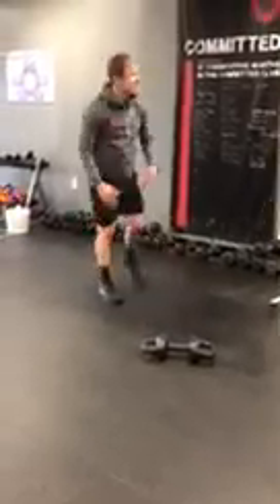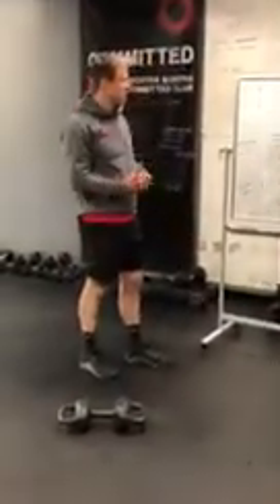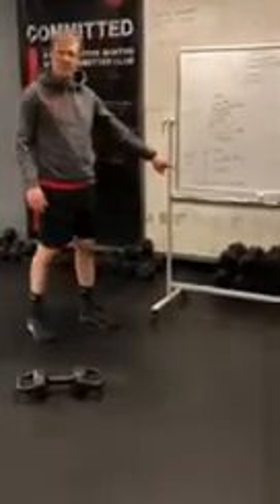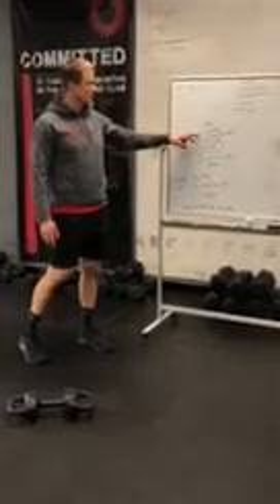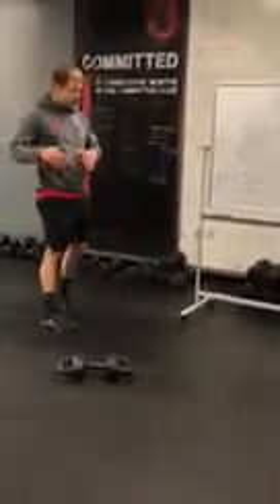Keep repeating for three minutes — ten of each. If we're gonna do the home WOD, home option one today is gonna be a partner DT. It's gonna be fun. We'll get to that in a second. First we're gonna prep the movement. First part is single leg RDLs — you can hold weight if you want, don't necessarily have to.